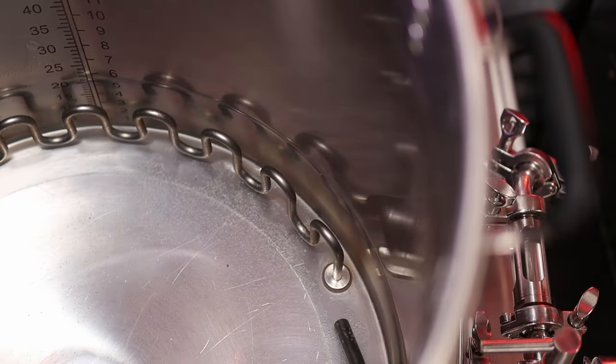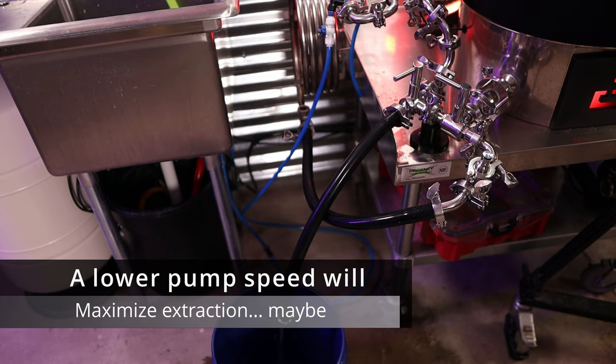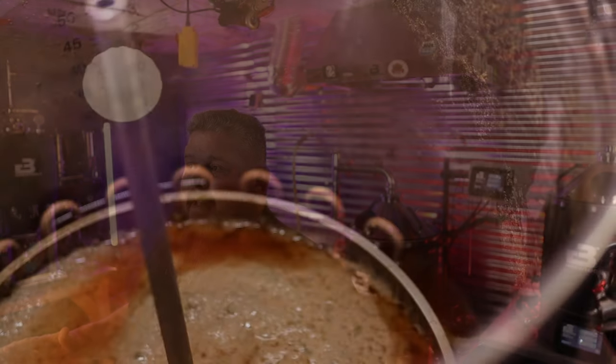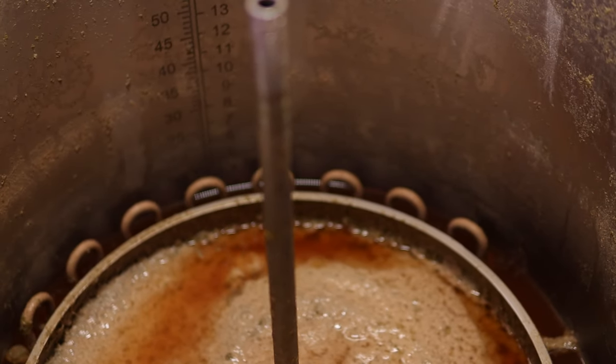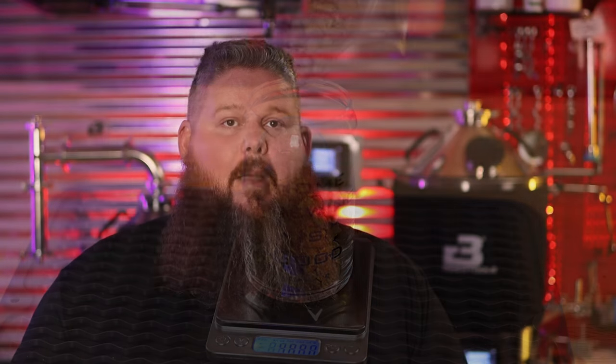How do you determine your system losses? This is something we should all do at least one time. I recommend filling your system up — it doesn't have to be full, but definitely get it at least above the pump's intake and then pump out as much water as you can. When the pump stops pumping, that's it — that's as much wort as you'll be able to get out. Hops do absorb and sequester some wort, so there will be losses from that. If you're brewing an extremely hop-heavy beer, you're going to have more losses.